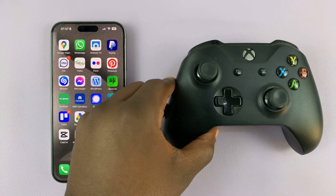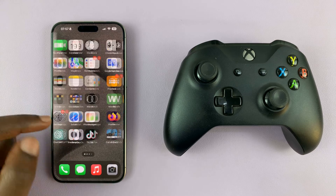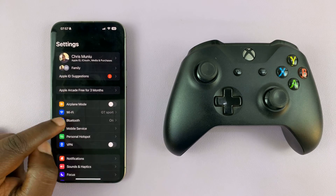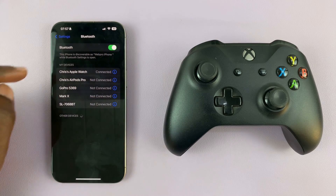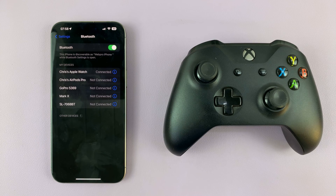This is a wireless controller, so we're going to connect it. First of all, make sure you have Bluetooth turned on on your iPhone. Go to Settings, then Bluetooth, and make sure Bluetooth is on. As you can see, it's currently searching for other devices to connect to.